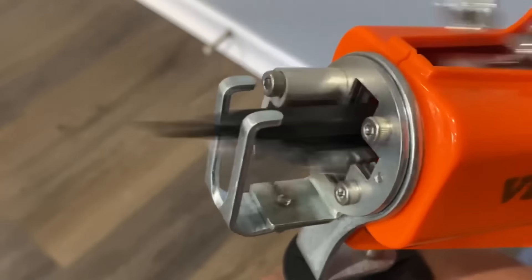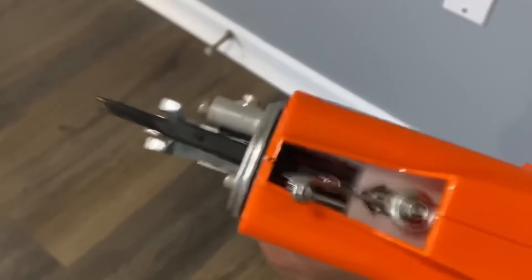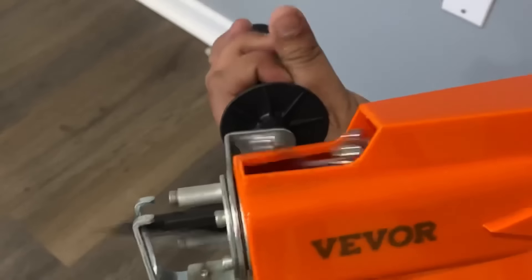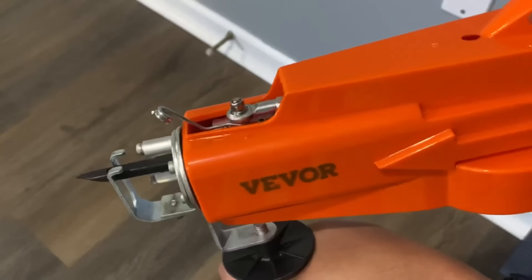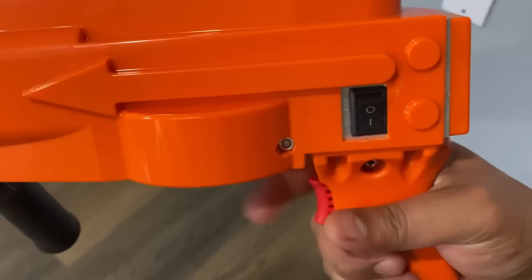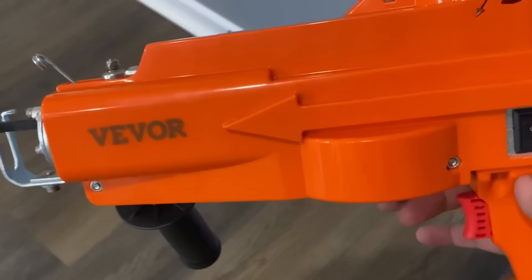You can feed multiple threads of yarn through the tufting gun simultaneously. Use inventive combinations to create fascinating patterns, or save time by putting several lines through at once. This 70 watt tufting gun can reach 7 to 27 stitches per second and has a no load speed of 10,000 RPM, increasing production efficiency compared with manual production.